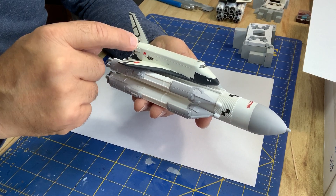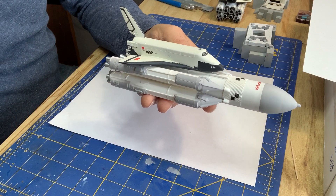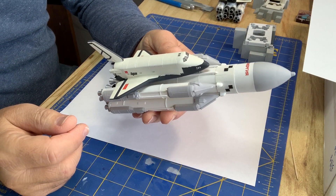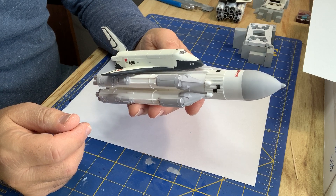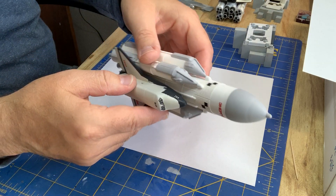Some of these were from the kit on the side on the wingtop. Some were scaled down from one of the other kits. Other things including the little tile patterns on the side.